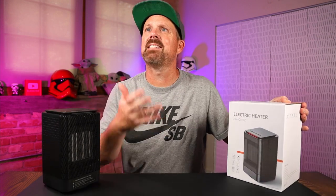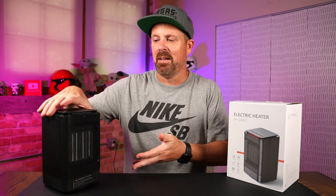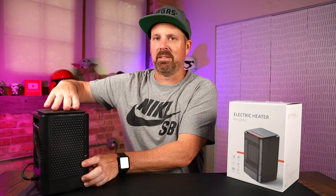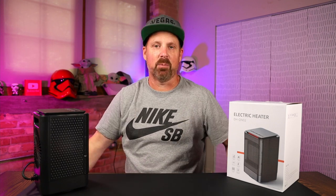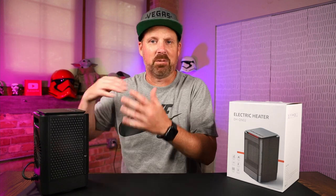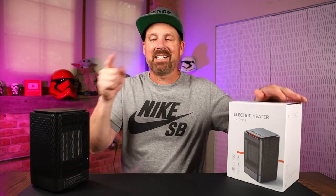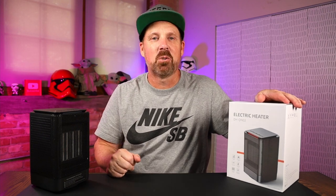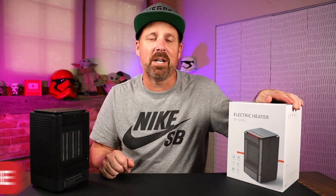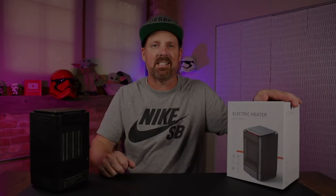So there you go — the portable desk heater, NASCOOP. I'll link it in the description below. If you want to pick this up, check it out on Amazon for $27.99. If you're new here, please hit that subscribe button and hit that bell notification so you know every time I upload a new video. I'll see you guys next time.